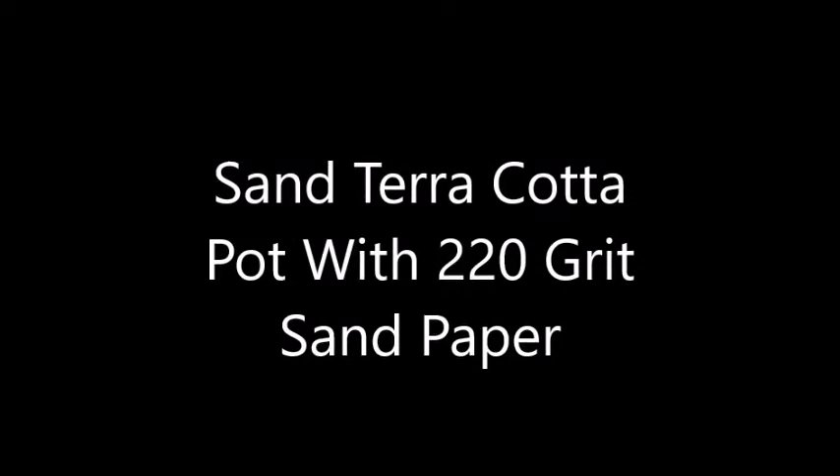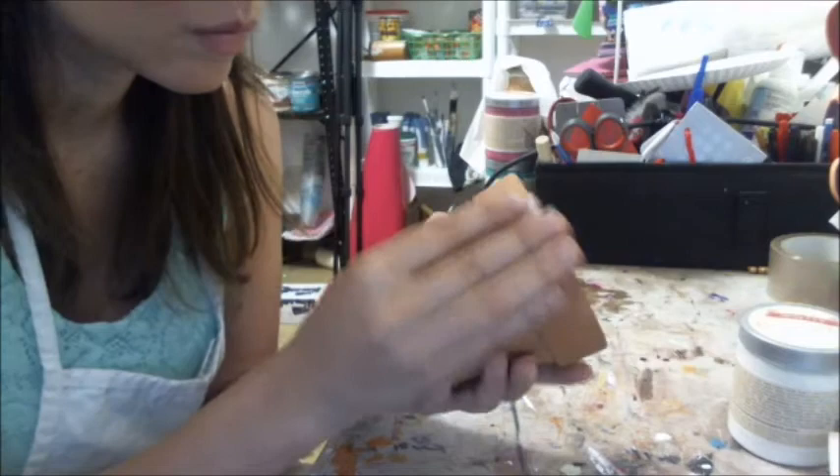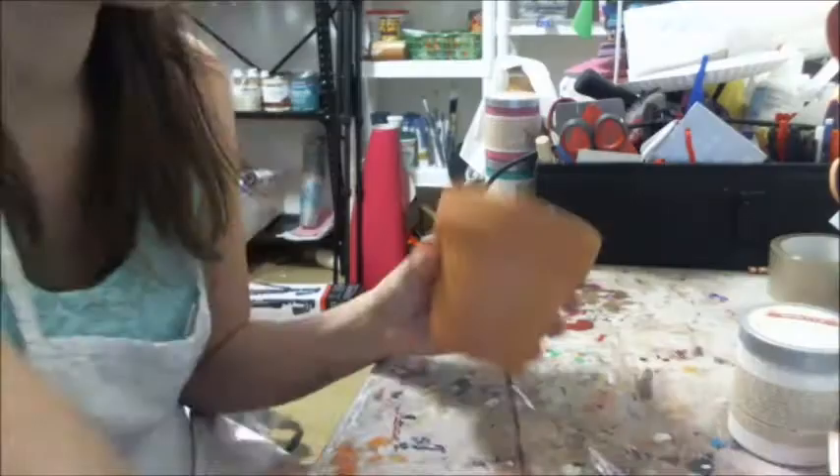I like to use 220 grit sandpaper on my terracotta just because it makes it nice and smooth — higher grit would work as well. I sand out all the imperfections and all the flaws and take care of as many as I can find. Then I wipe it down with isopropyl alcohol; I like to use 91%.